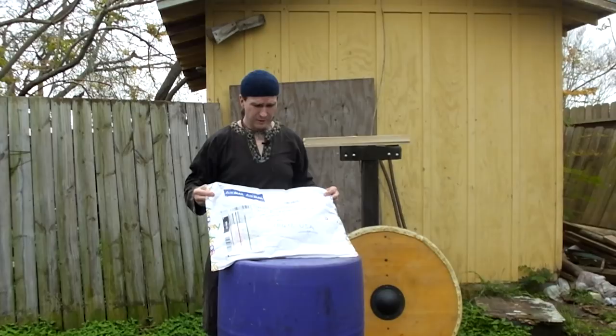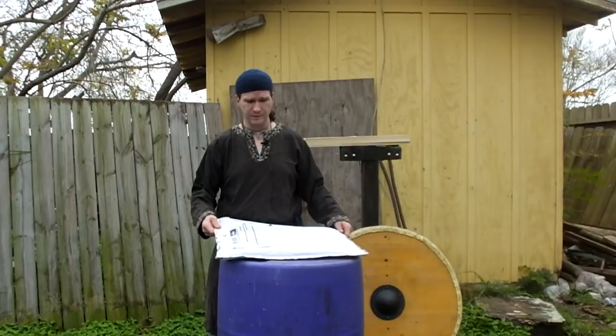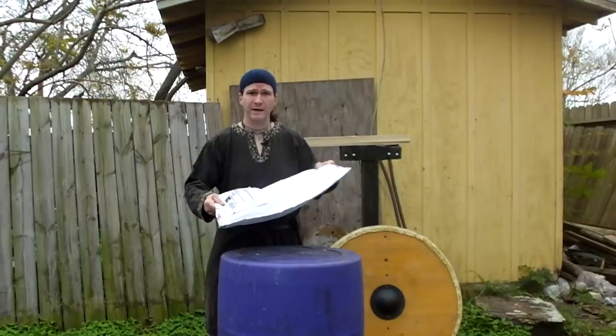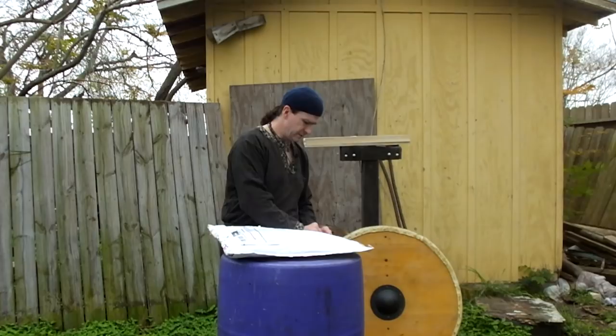Hey, Ryan here with an exciting package from Medieval Shop. He sells through eBay as well as Medieval Shop Australia online, so you might find some deals on eBay that you won't find on his page — worth checking out. He sent me a nice heavy package here, and I think the theme is shields, so let's go ahead and open this up.